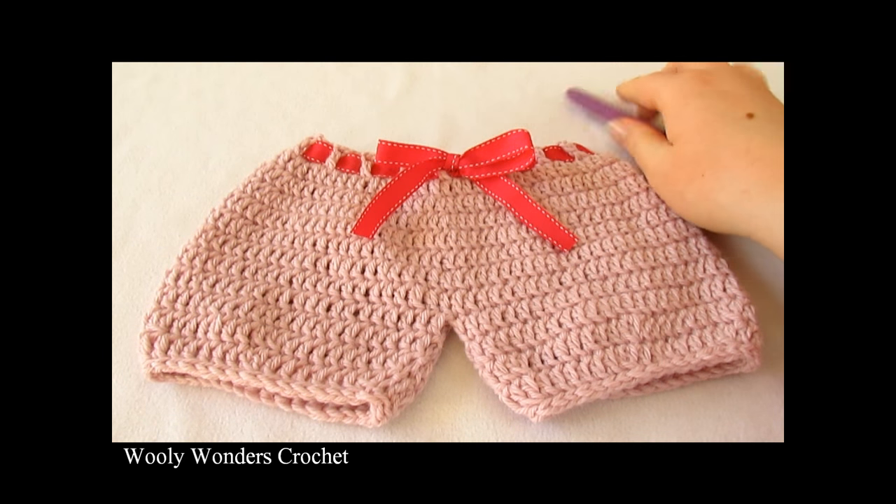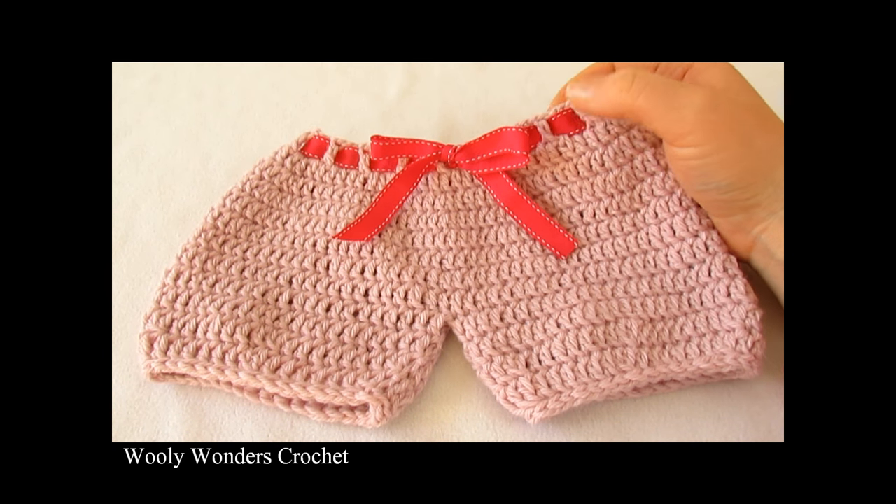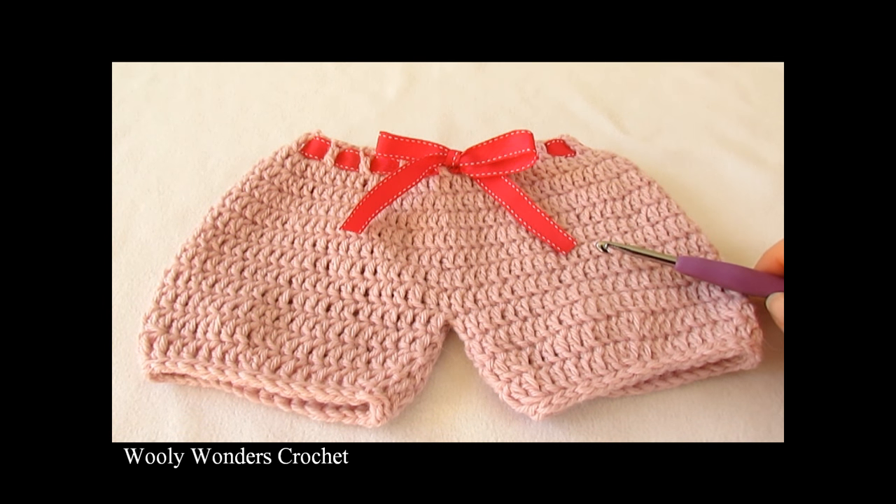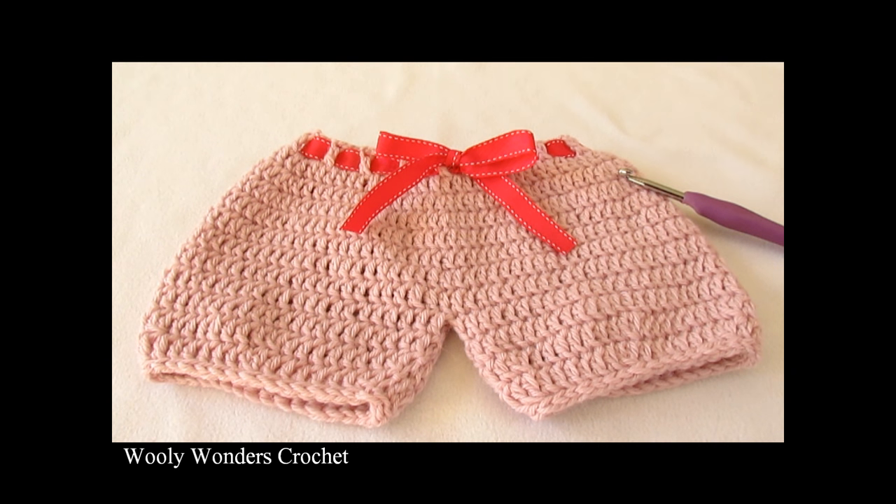I finished doing the other leg in the exact same way, then sewed up the little hole in the center. Then I took a piece of ribbon — or you could use a long chain — and weaved it in and out of the gaps at the very top to create an elastic waistband. And I have finished! That is it for this video. I hope you enjoyed it and found it easy to follow. Please make sure to subscribe to my channel for more crochet videos. In the description box I'll leave a link to my Twitter account where I post updates and pictures of upcoming tutorials — I'd love to see photos of your crochet work there too. I'll also leave a link to some of my written patterns if you're interested. Thank you for watching. Bye!